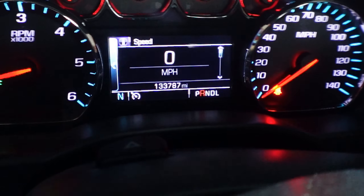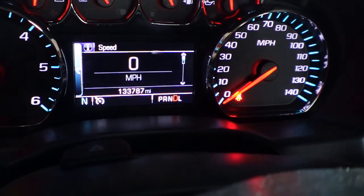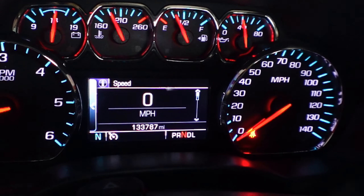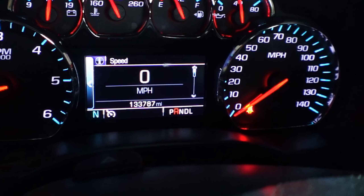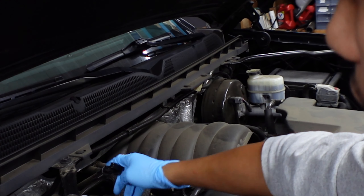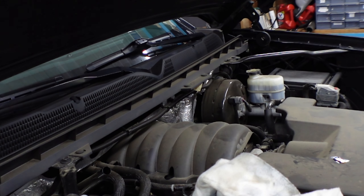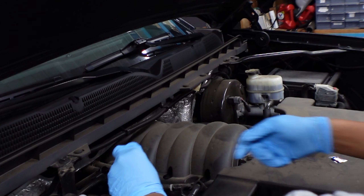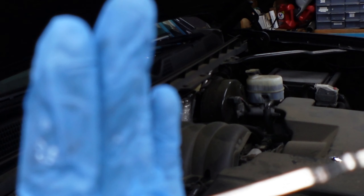Reverse, drive, reverse, drive, low — there you go. Then we're going to check the fluid again. Let's go ahead and remove the dipstick for the transmission fluid. I'm going to wipe it down real quick, then measure it one more time. Our measurement is a little bit low — a little bit above the cold mark.